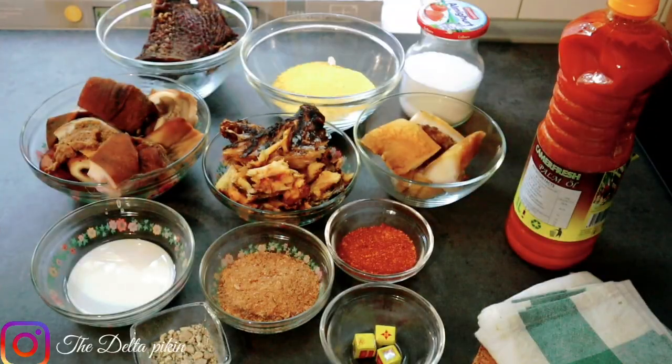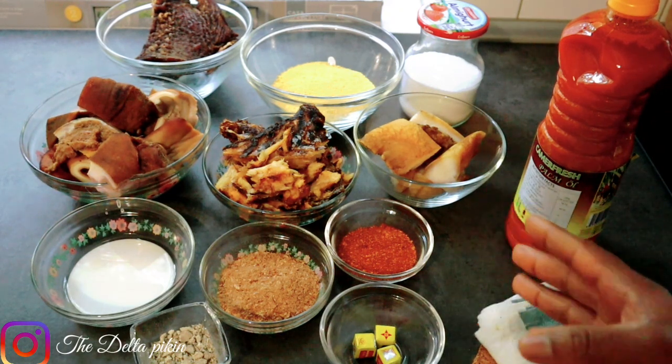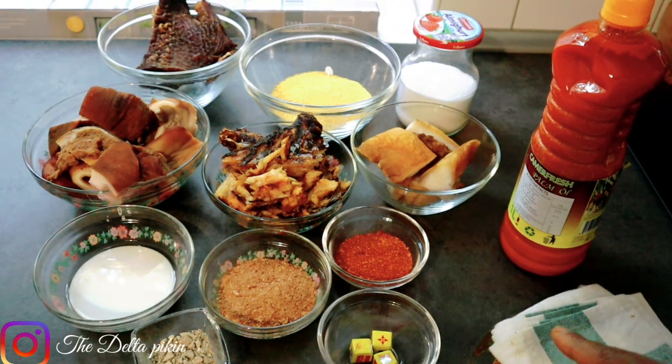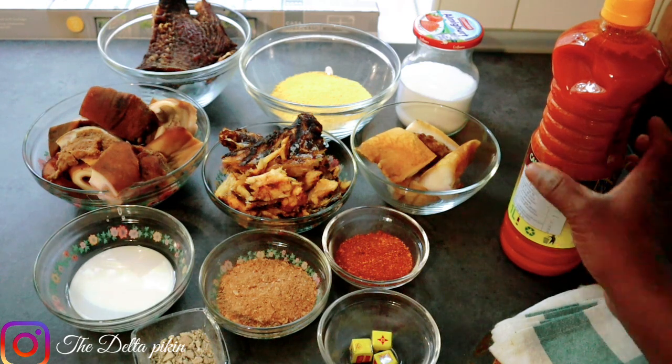Hi guys, welcome back to my channel, The Delta Picking. Hope everyone is doing good. Thank you so much for your support and love, I really appreciate it. Today I want to show you how to prepare the Delta Owo soup. We call it yellow and yellow because the soup is yellow in color and we eat it with starch. I'll be showing you everything I need to make my Owo soup and we'll start cooking without wasting much of our time.